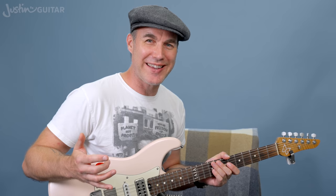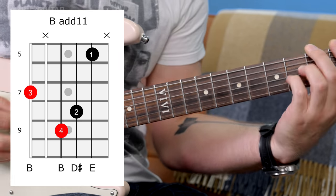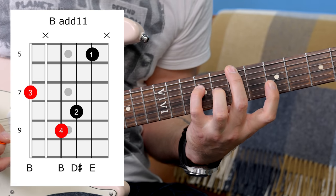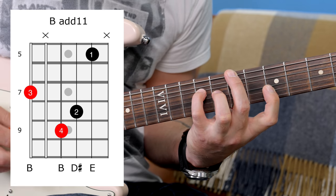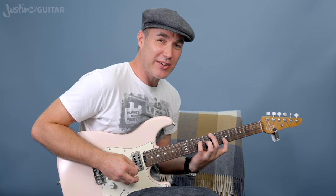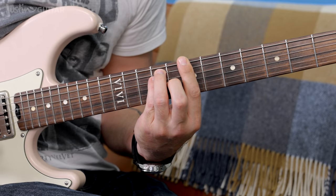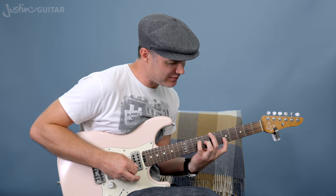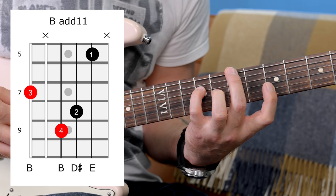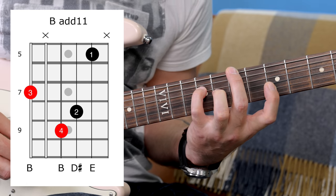The next big stretchy chord I remember encountering on my journey was this one in Always With You, Always With Me by Joe Satriani - this 11 chord. That was a big battle again. We've got a little semitone here between the D sharp and the E, and that's what's making that chord so beautiful. It's a really nice substitute for a B chord if you're doing a ballad - a regular B major chord with a little bit of dissonance. The frets: 7th fret on the low string, nothing on the 5th string, then 9, 8, 5.